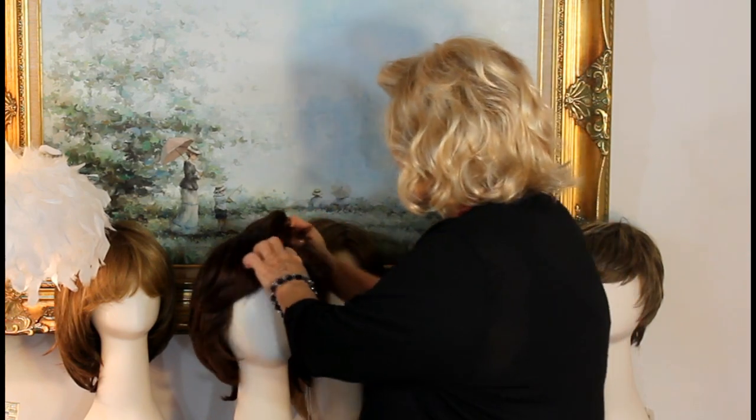Alan Eaton's 2017 Envy Hair Styles for the Fall. This little one is called Dina.